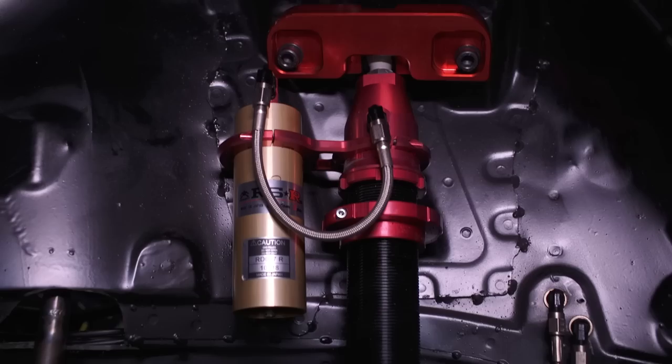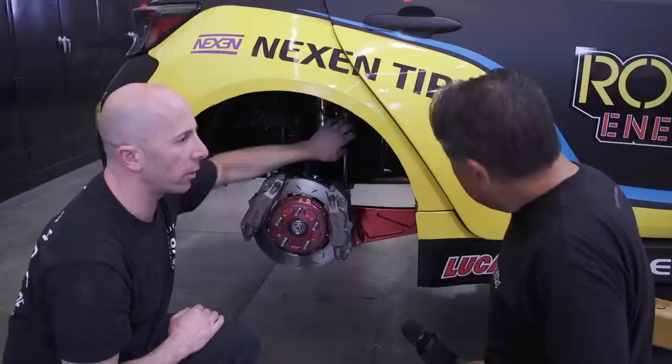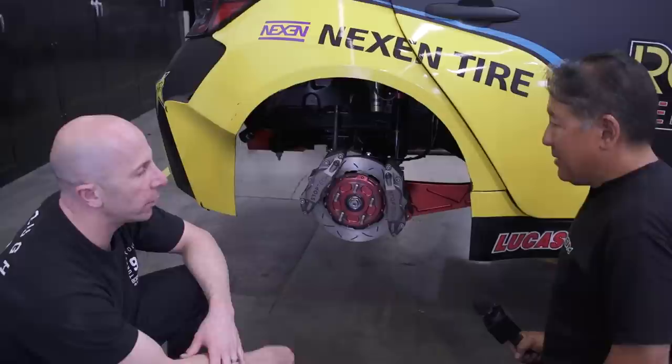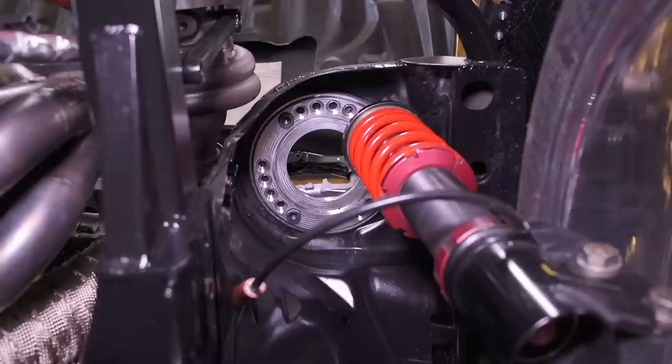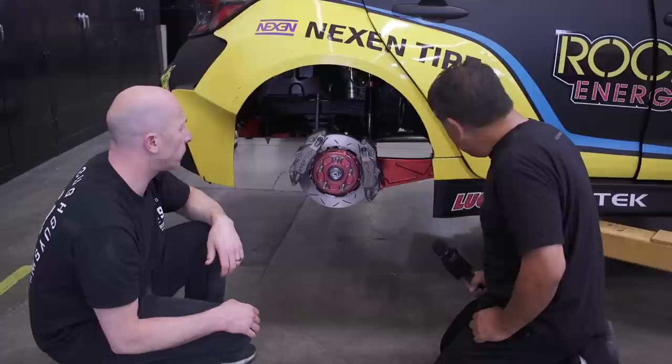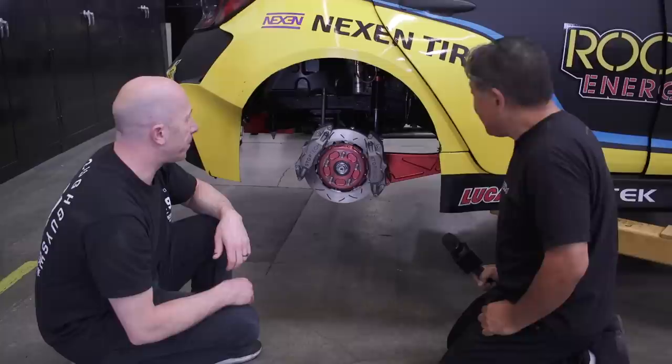The spring location on the RSR coilover is shown — they run RSR two-way shocks front and rear. It's a twin-tube in the front with an external reservoir, custom-valved specifically for Papadakis Racing. The front strut is based on an S14 Nissan, with a custom pillow mount and their own upright. The rear shock is more traditional racing style with a heim or rod end on each side, top and bottom.